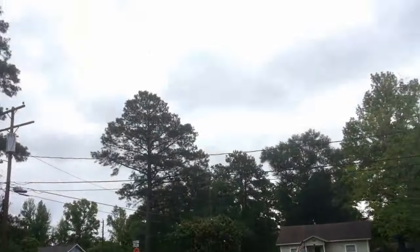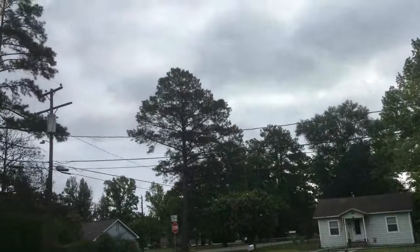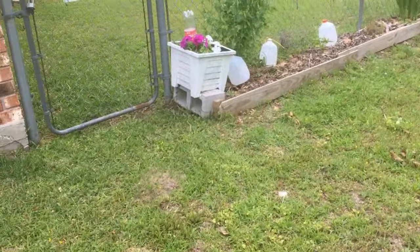I'm thinking that the weatherman might have got today's weather wrong. He said it was just going to be cloudy, but I felt mist in the air.